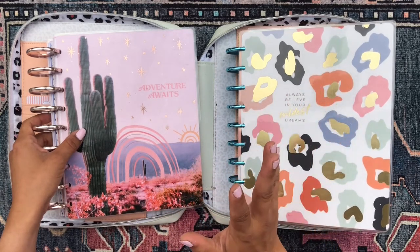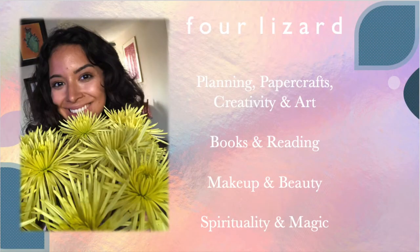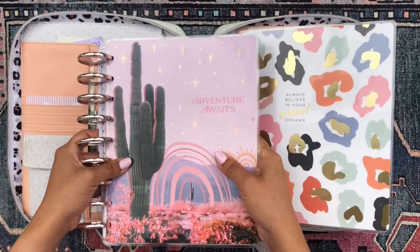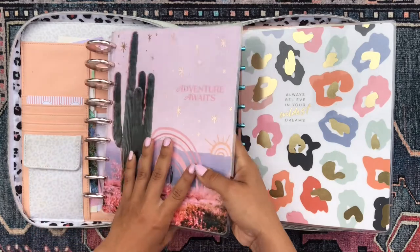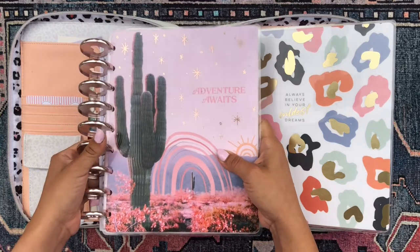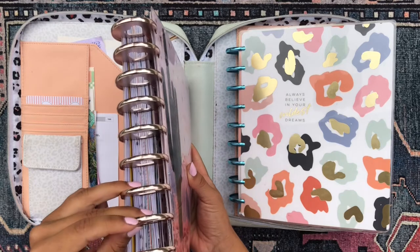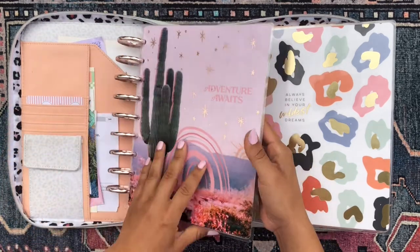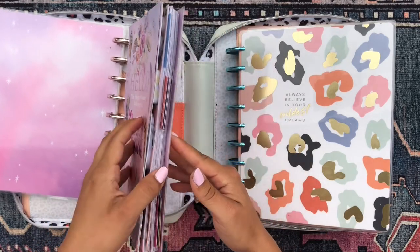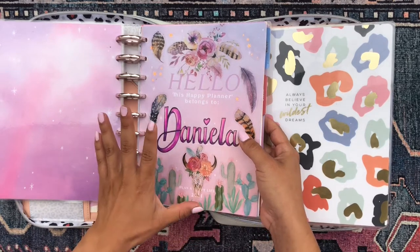So this was my happy planner for the month of June. I was using the Adventure Awaits Desert Dream, the Saguaro Fantasy cover, and I had her on these gorgeous rose gold metal expander discs because she was really thick and chunky. I had ten different planners frankenplanned into one planner, and that's the beauty of the happy planner.